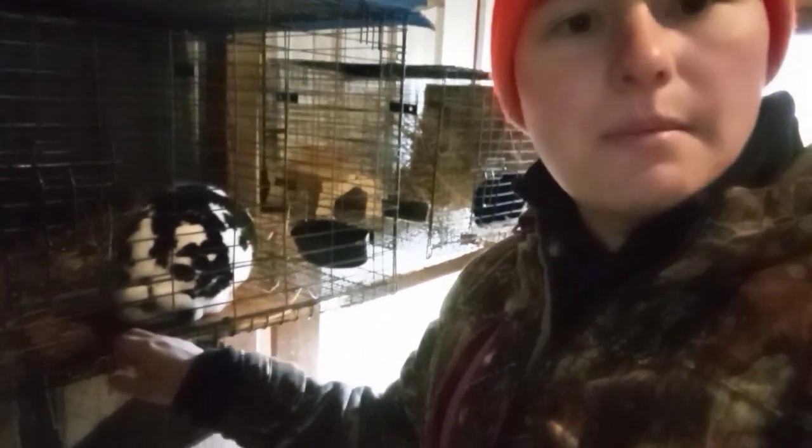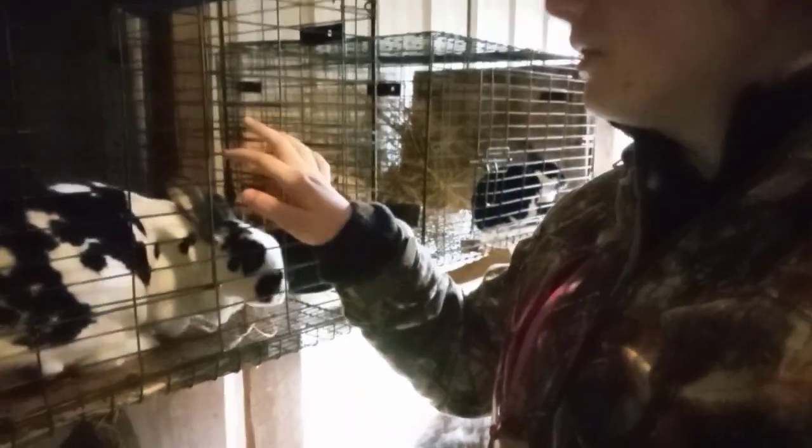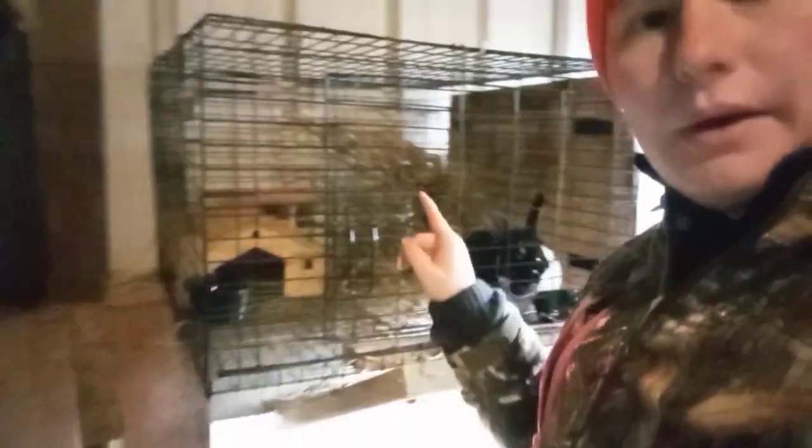Something you also want to consider, especially with wire cages, is giving your rabbits something to climb up on to rest their feet. In this cage we have a piece of wood they sit on a lot, and we also have a hidey house for enrichment. That's going to keep you from having an animal that gets sore hocks and gives them a break on their feet when it comes to the wire cages.